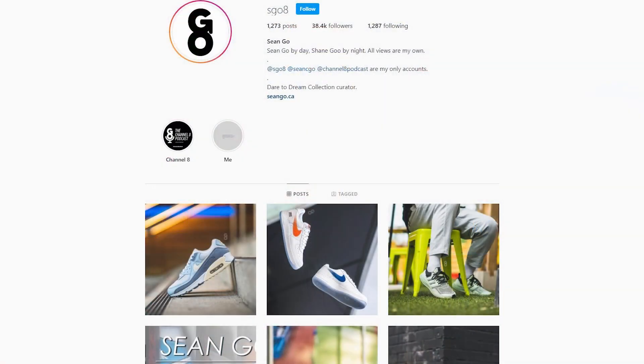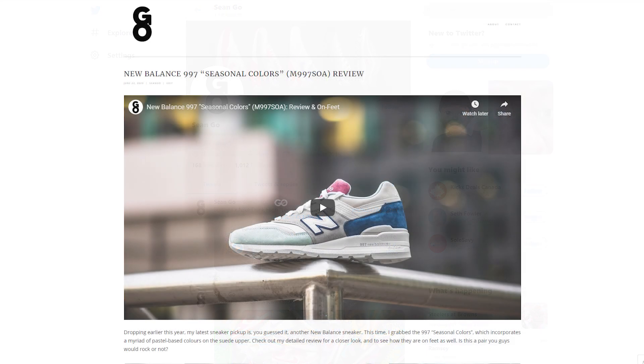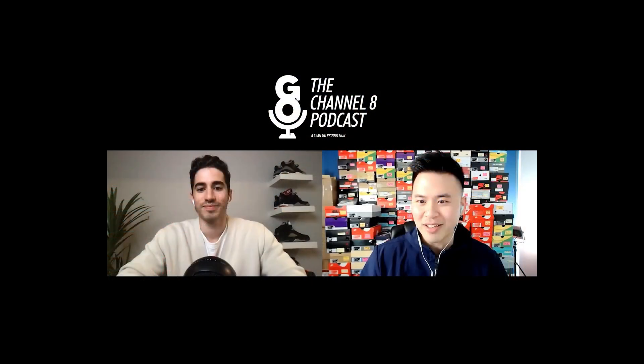If you guys liked this video be sure to like, comment and subscribe to the channel if you haven't yet. You can follow me on Instagram at sgo8, check me out on Twitter at sean.go, and follow me on my website at sean.go.ca. Be sure to also check out my podcast called The Channel 8 Podcast — the video version is right here on my YouTube channel, and the audio-only version is available on most major podcast platforms including Spotify, Apple and Podbean. Thanks so much for watching, hopefully you enjoyed this review and it helped you in some way — until next time, I'll catch you guys in my next video.